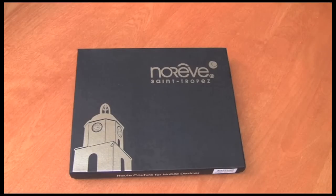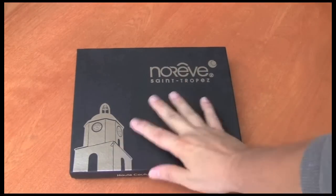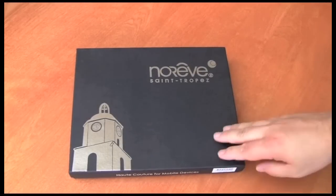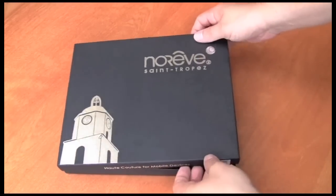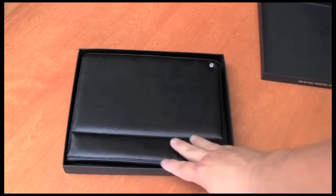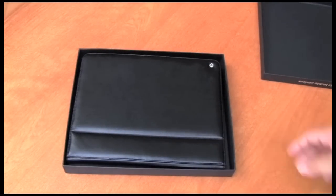When the package arrives, it'll arrive in a box like this. You can see the size of my hand here just to give you a sense for the box, and this will contain your iPad Tradition Leather case from Noreve. I've already opened the package previously, but the case, which is right here, will be wrapped in plastic when it first arrives.